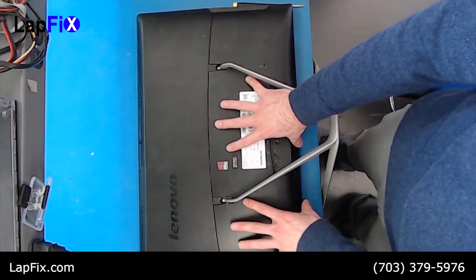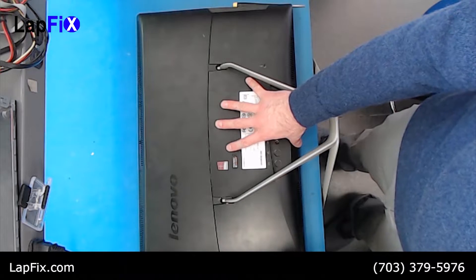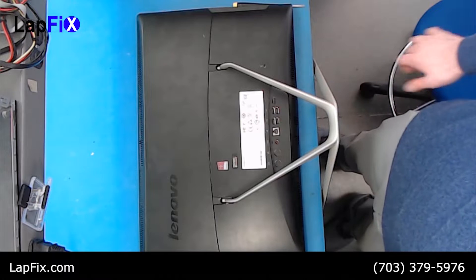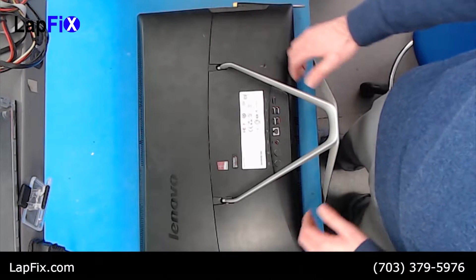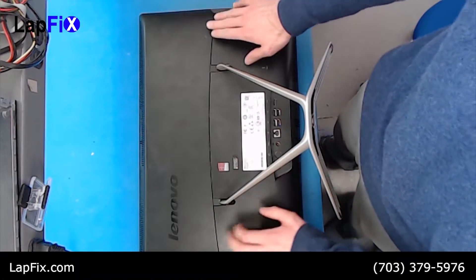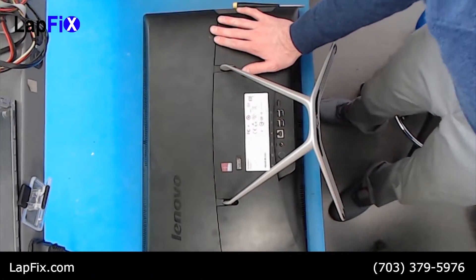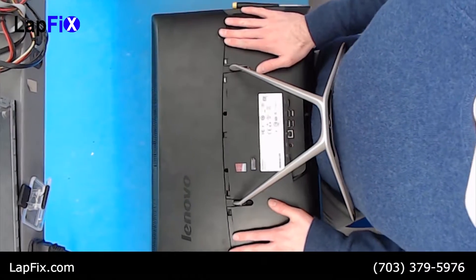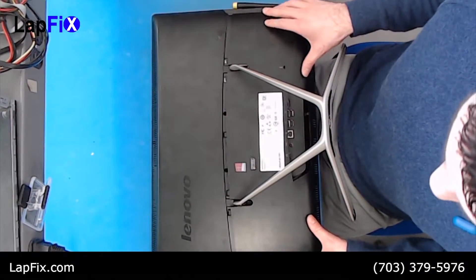So we need to start by removing this back part. The hard drive is actually right under here, this part in particular. We want to start by removing that. We'll lift up the stand a little bit and you can just pull down on this part right here — it comes off just like that.